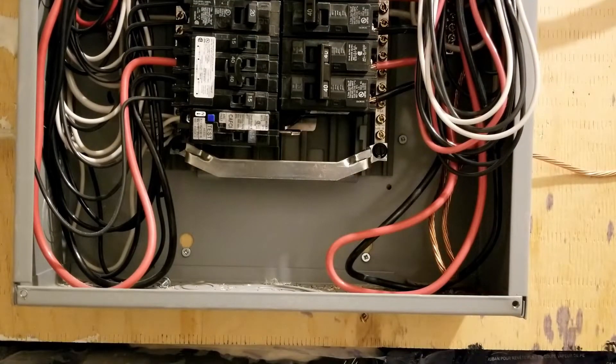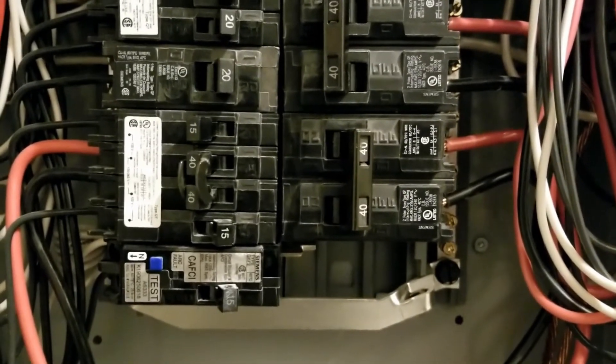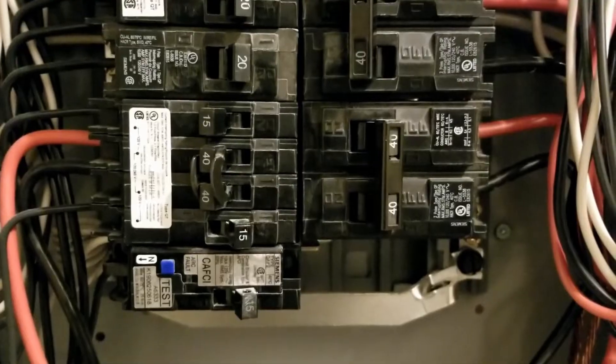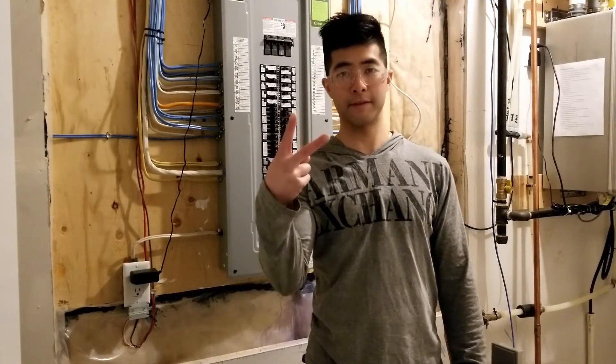That's how you install a 40 amp breaker. When you install any other type of breaker, it's the same type of deal, same process. Thank you everybody for watching this video, remember to like this video and subscribe to my channel. Peace out.